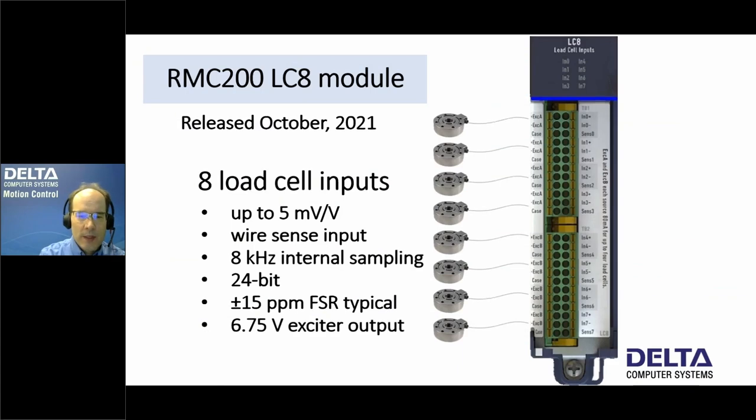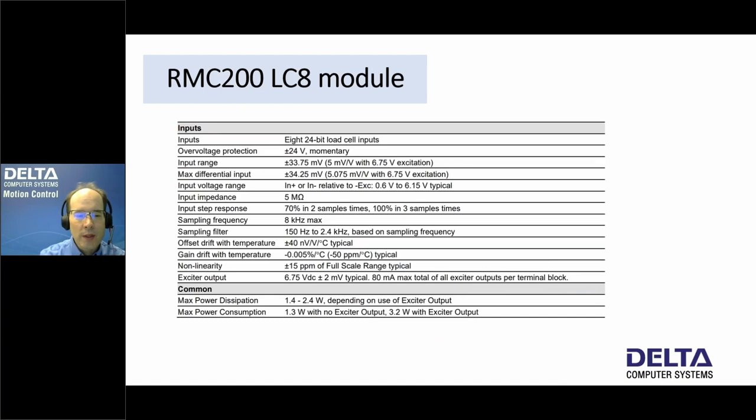For the LC8 module, we list the full specs here, also available in the data sheet. The overall nonlinearity is plus or minus 15 parts per million of full-scale range — that's typical and fairly good accuracy. However, you have to keep in mind the gain drift with temperature, which is about minus 50 parts per million per degree C. So if you're really into high accuracy, you may need a temperature-controlled enclosure. The plus or minus 15 parts per million is roughly equivalent to 16 bits of resolution.